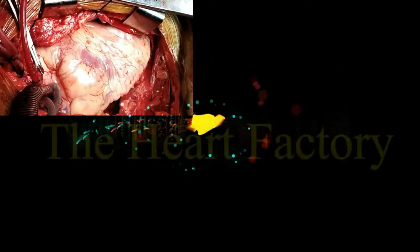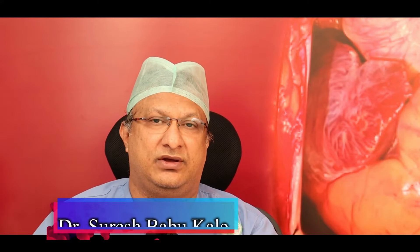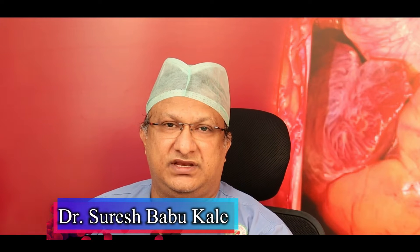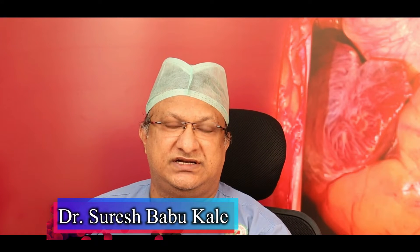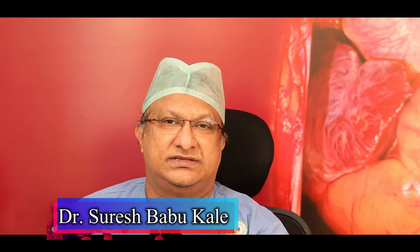Welcome to another video from the Heart Factory. Today's video will be on the technique of bioprosthetic mitral valve replacement with regards to the placement of the struts, the various techniques of mitral valve replacement, some knowledge about the rinsing of the bioprosthetic valve, and the effects of aldehyde or formaldehyde on the calcification of the valve.